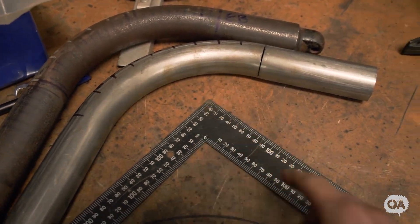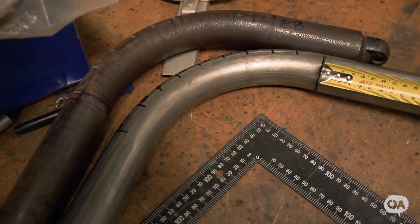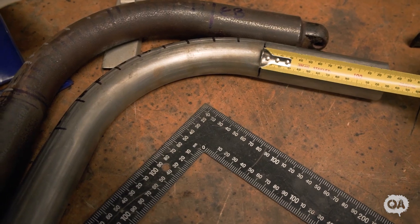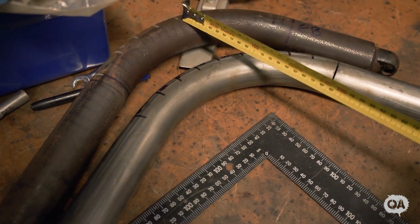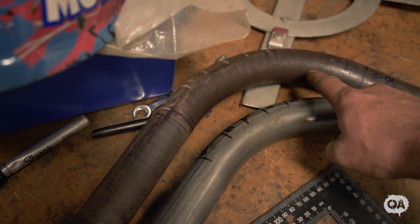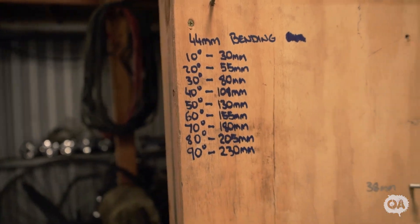Basically what happens is when I've got a 90 that I need to cut, I stick my tape measure in there and measure accurately. This one here tells me how much material I'm going to use per degree, which I've noted there. Don't copy that because every die is going to be different — every tube profile is going to be different. My quick go-to reference.